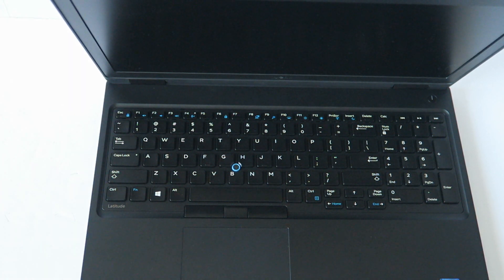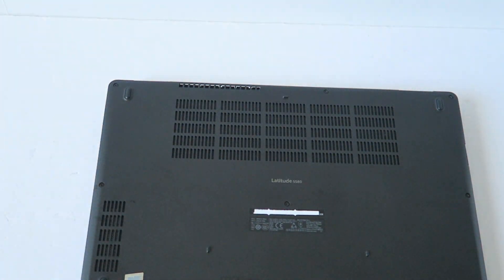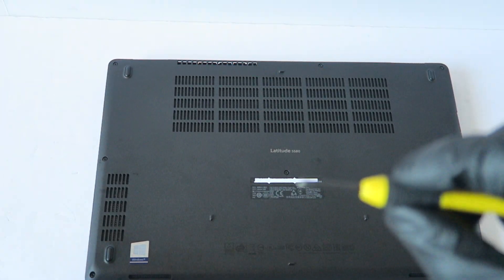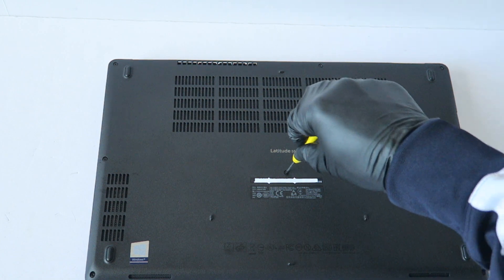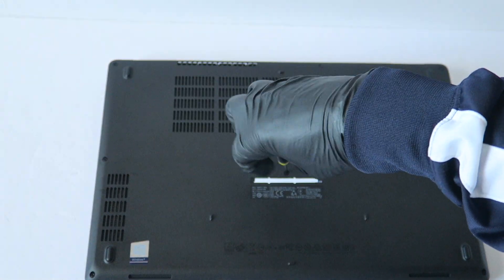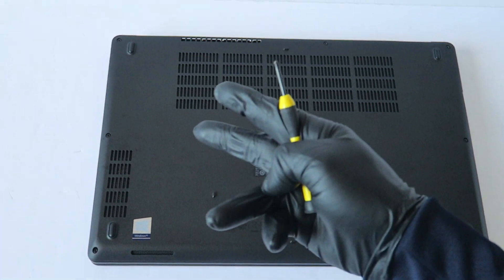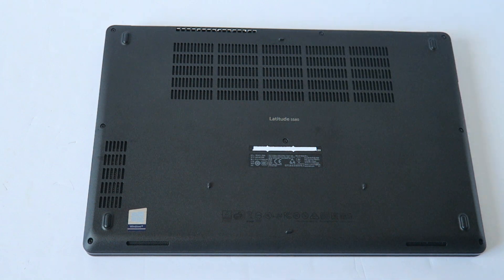What's going on, you guys? This is Max KDi for another Dell Latitude 5580 upgrade. I'll show the back side. What you need is a mini Phillips screwdriver. We're going to start from the bottom — a total of eight screws to remove: three on the left, three on the right, one in the middle, and one at the top.